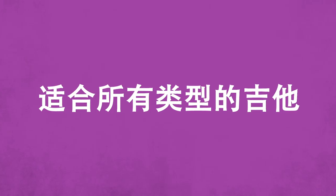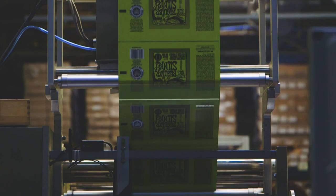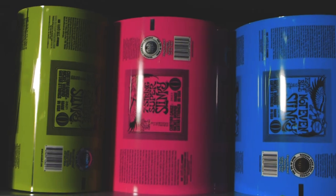All Slinkies and all string packs that we manufacture here in Southern California are made with our Element Shield packaging. Element Shield keeps the strings as fresh as the day they were made, and one of the staples of Ernie Ball string packaging is really bright and bold colors. We want these to be the first thing that a customer sees when they walk into a store.